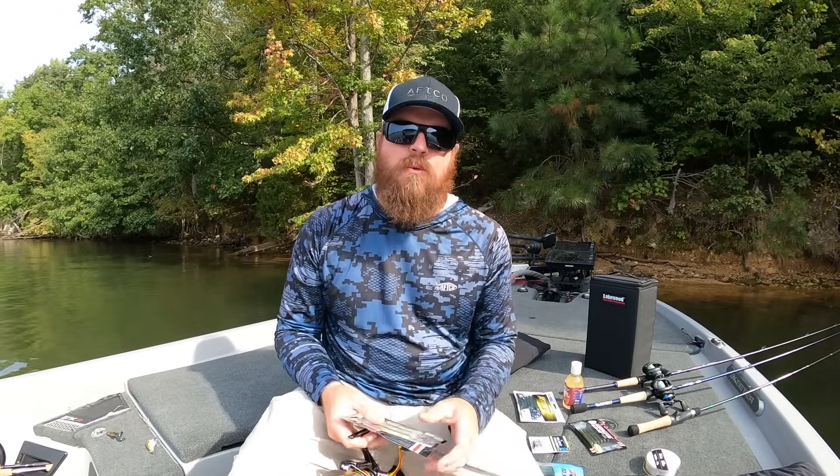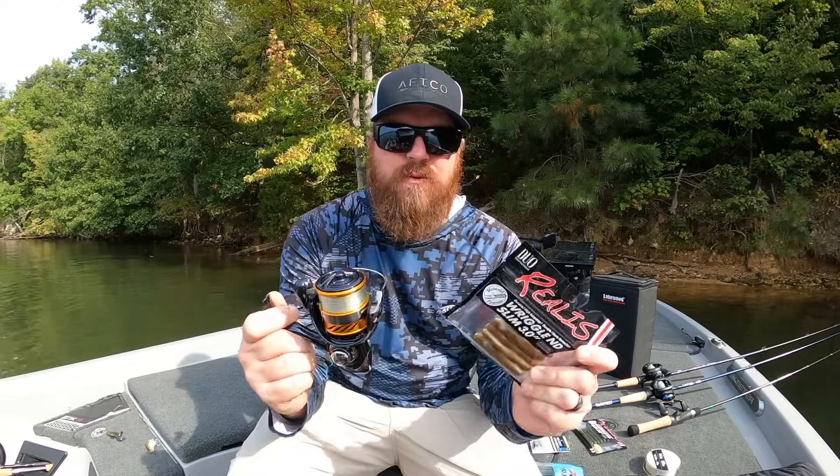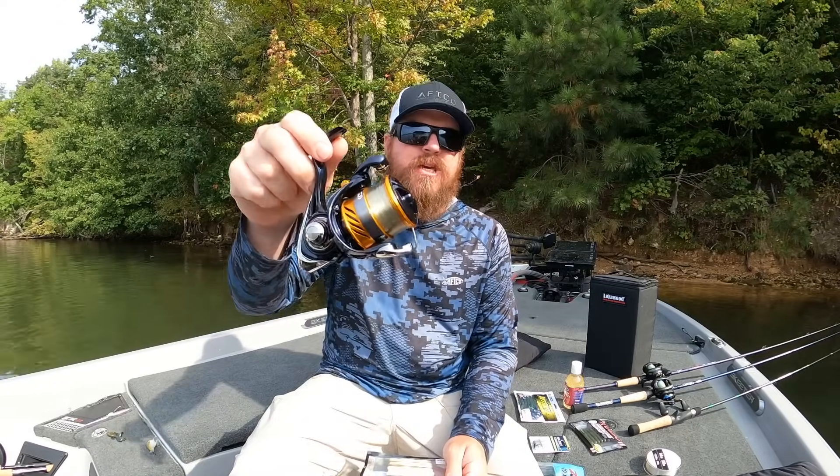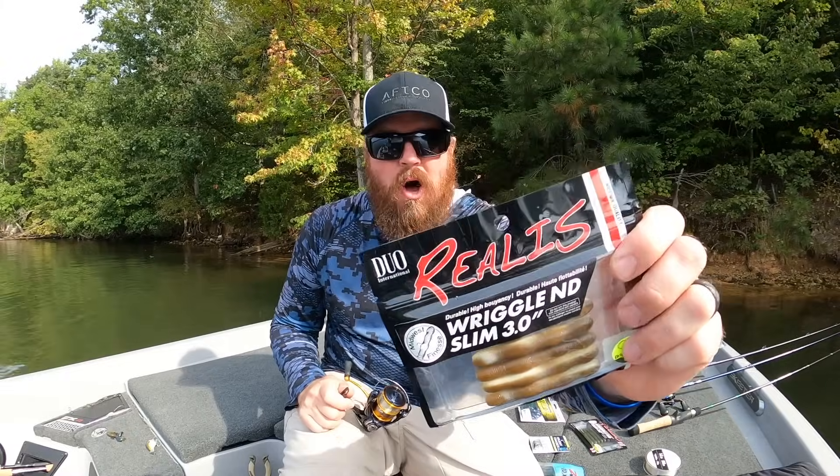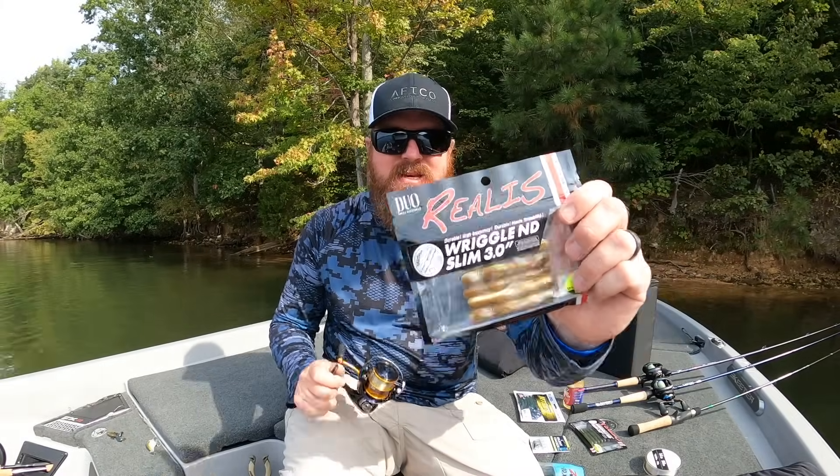Hey you guys, Matt Allen here. Welcome back to Tactical Bass and today we've got a gear review — everything from budget rods, reels, and rain gear to some awesome new soft plastics. Let's go.